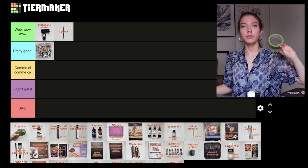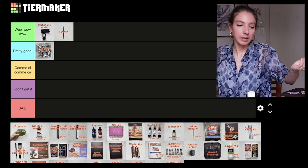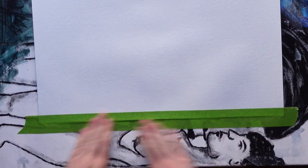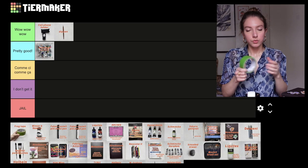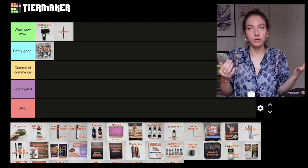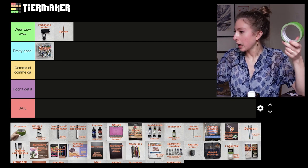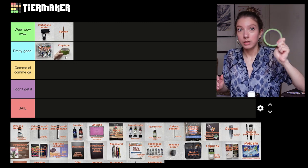Next, this is Frog Tape. I use it to tape my watercolor paper when I paint to make really clean edges. I've tried a bunch of different tapes and this is the best one I've tried. This larger size is my favorite because it sticks better — there's just more surface area. You're not going to faint of happiness over tape, so I'm going to put it in pretty good, because after all it's just tape, but it's really good tape.